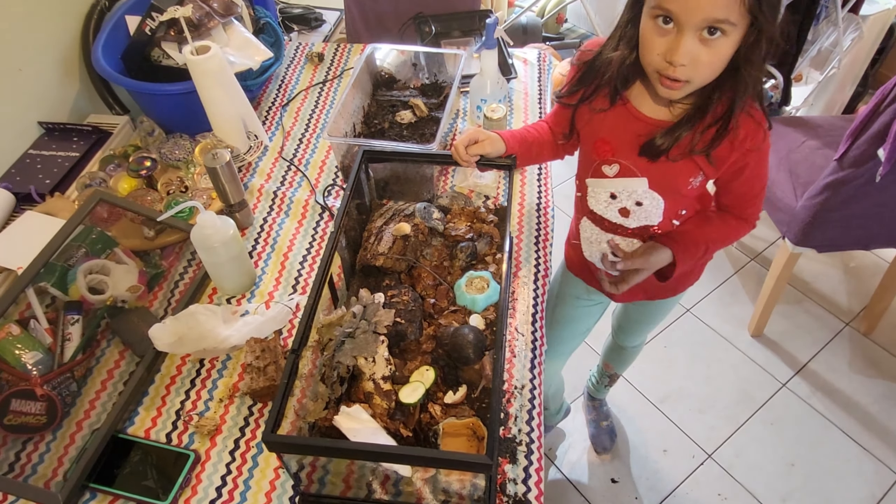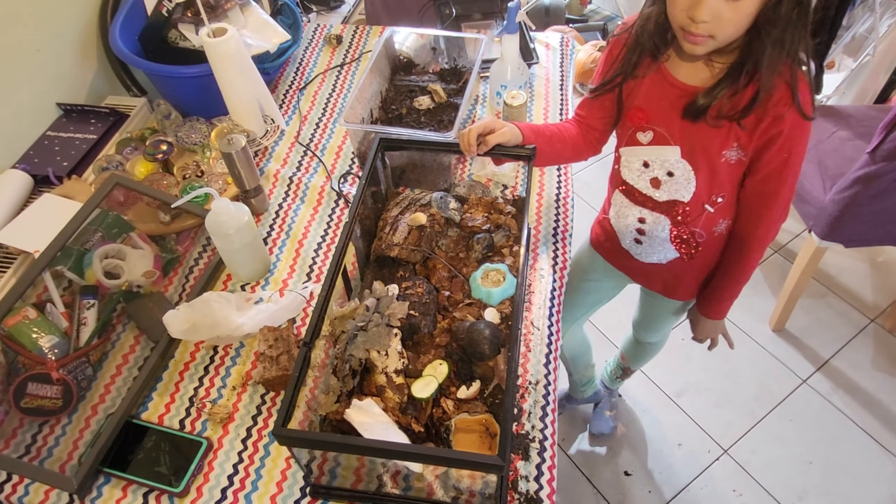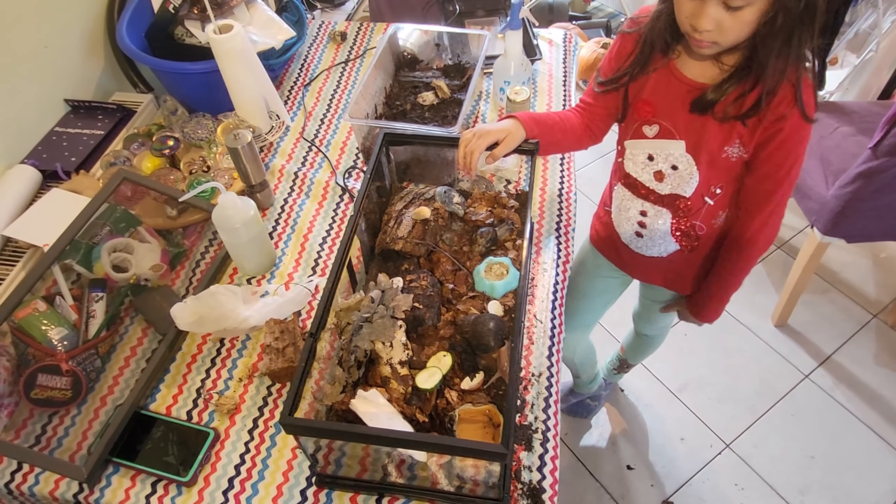We don't like to give them too much calcium because it's kind of like chocolate to people. They get plenty of calcium — we just think sometimes they get too much.